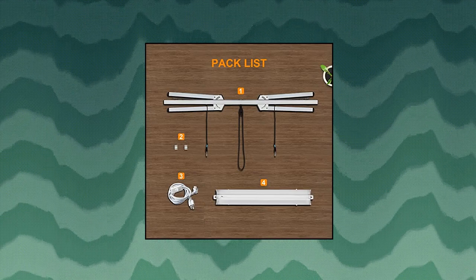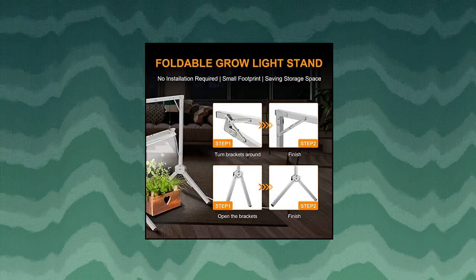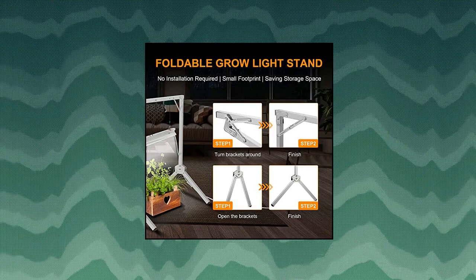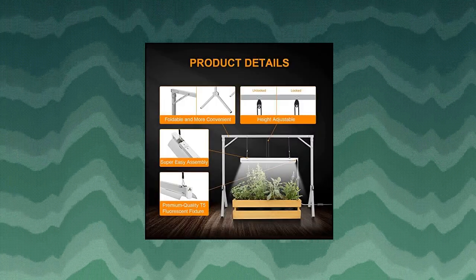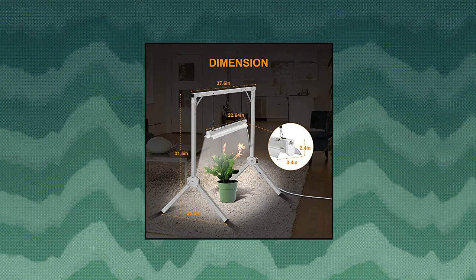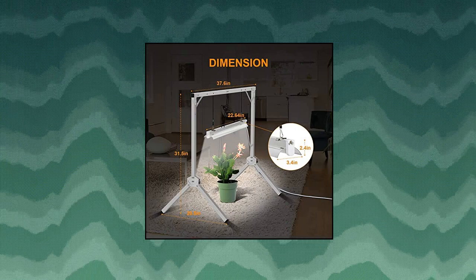The whole frame is made of metal and is very sturdy. The premium quality T5 high output fluorescent fixture includes a wide reflector and one T5 bulb for maximum coverage. It offers easy operation, easy assembly, and is simple to raise or lower the fixture.